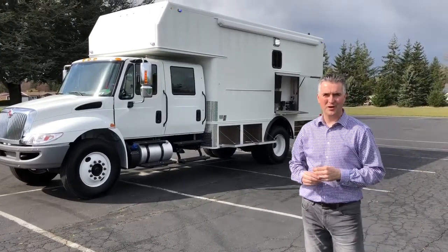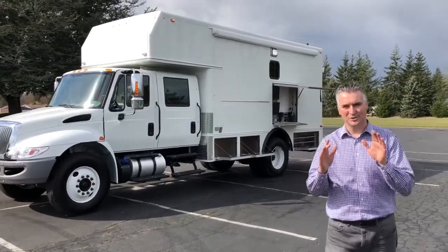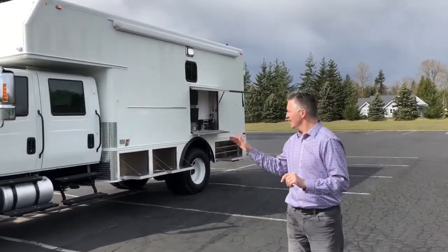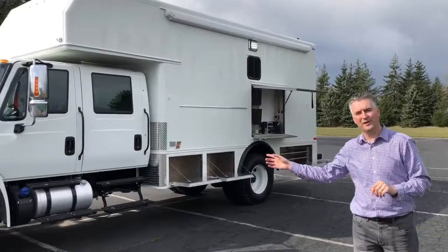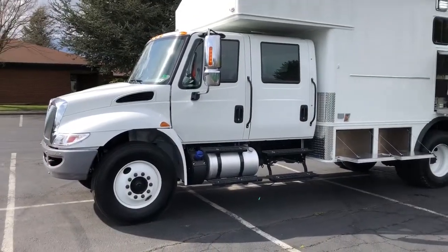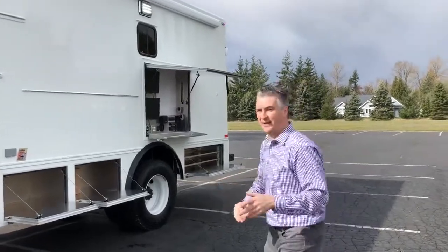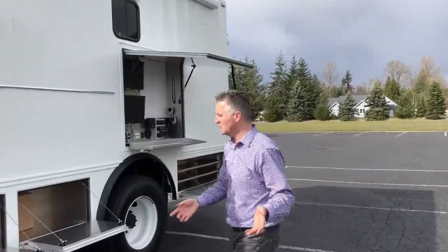Hi, I'm Ryan with Tri-Van Truck Body in Ferndale, Washington. We're showcasing this brand-new awesome SWAT truck that we just built. It's a customer-supplied four-door international crew cab, and everything behind the cab was designed and built by Tri-Van. It's a SWAT van command post.